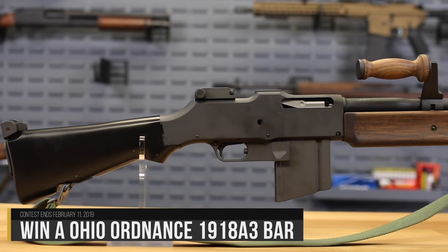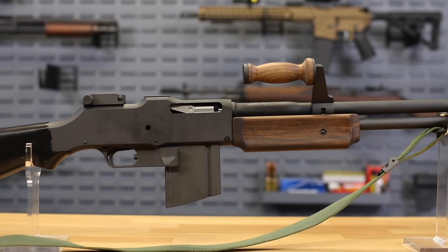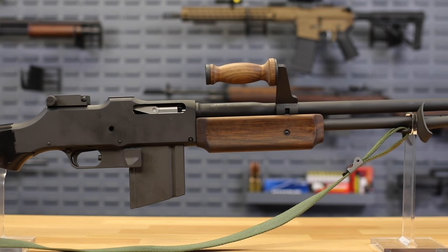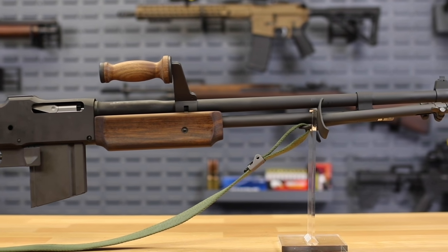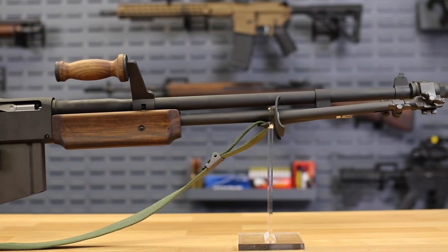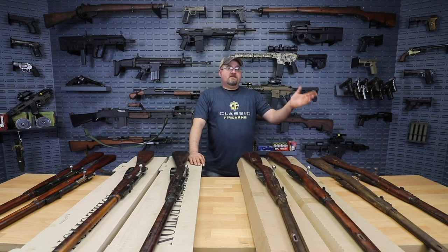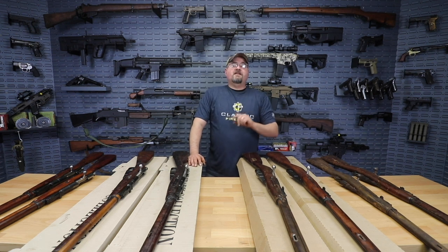Speaking of historical firearms, remember we are still giving away this BAR — our Browning Automatic Rifle. It's just an amazing opportunity for one person to walk away with a piece of history that you can go out to the range and have fun with. 20-round magazine, 30-06, semi-automatic only on this model. The absolute best way to sign up for the contest is by subscribing to our email list — not only does that enter you into the contest, but that subscription means you're going to get all of our emails, all the special pricing, all the deals and things coming out that we can't always individually announce. Our site is so massive it can be hard to find them on your own, so this will get that information directly to you every day.